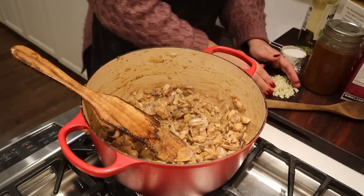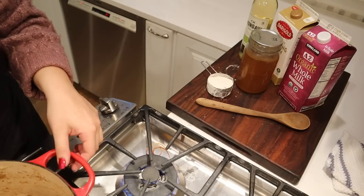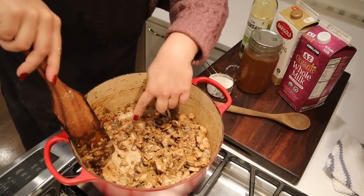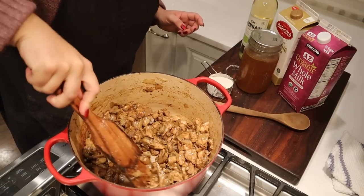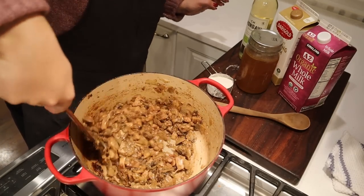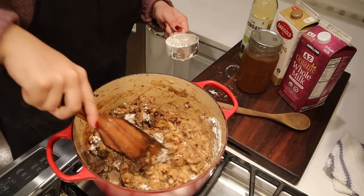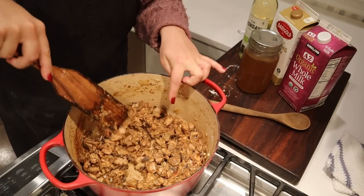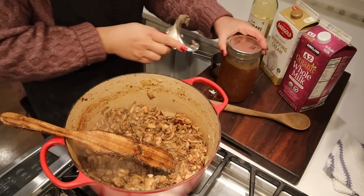Now we're going to add our garlic and let that cook for about a minute. To be honest, I walked away and almost burnt this — you can see how dark it got, but we didn't burn it. I'm glad I came back when I did. Now we're going to make our sauce. We're going to add some flour and let that cook for about two minutes to cook that flour flavor out. The color on this is divine — that is just pure flavor. That browning, yum.